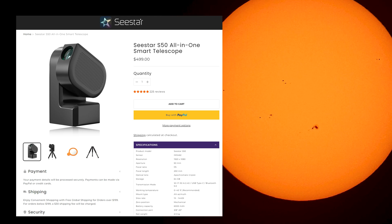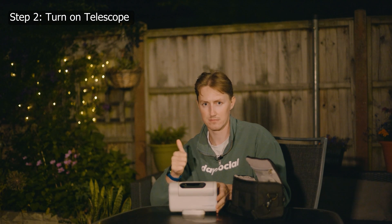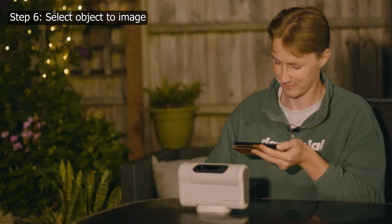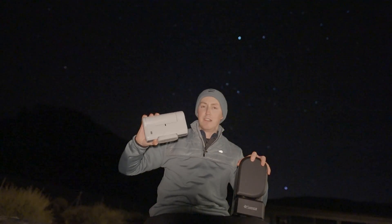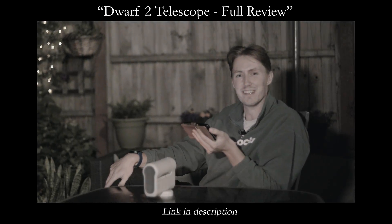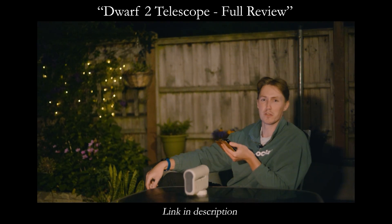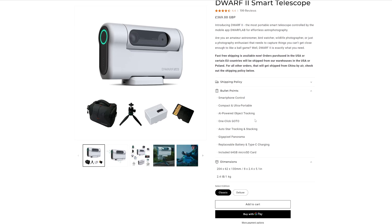Before reviewing the SeeStar S50, I actually managed to get my hands on the even smaller and cheaper Dwarf 2 telescope. It was upon using this that my eyes were opened for the very first time to the wonders of a smart telescope. Perhaps the second best option you could choose is this right here. It's a lot smaller than the SeeStar in total size, it's lighter, but it does fall short in terms of imaging capabilities. This is the Dwarf 2 telescope. It is a lot smaller and, to better describe it, cuter. I've managed to fit it in my trouser pocket before and previously compared it to a Nintendo Switch.